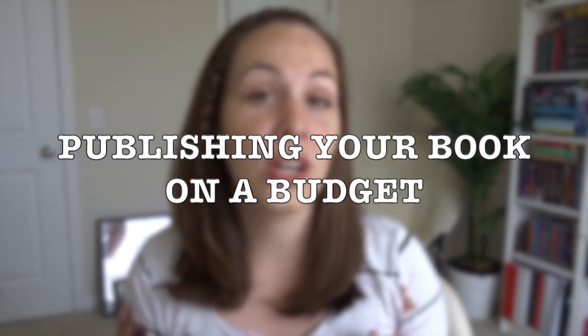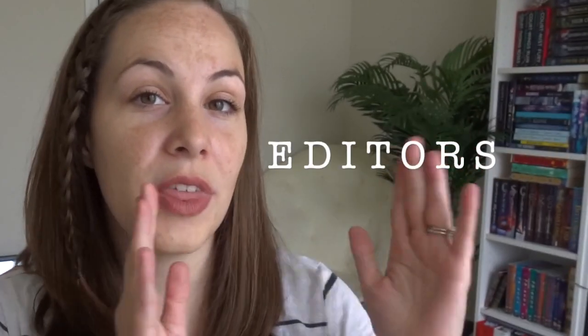I wanted to talk about how to publish a book on a budget, and especially this is important if you are wanting to sell your book for free and you don't want to make a profit on it, you want to give it away, then you really need a budget. But honestly, I think we all could use a good author budget anyway. For this video, I want to talk about how to publish your book on a budget, specifically with editors, the cover design, and the actual publishing itself. This is assuming that you already have figured out the writing part, and this is at the point where you actually want to do something with it.